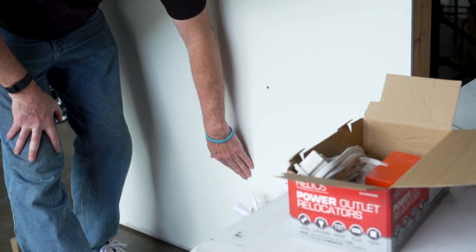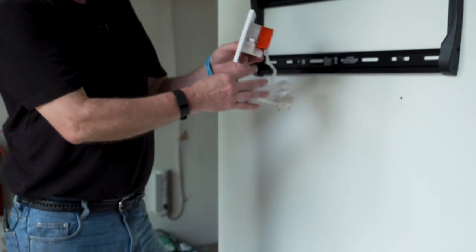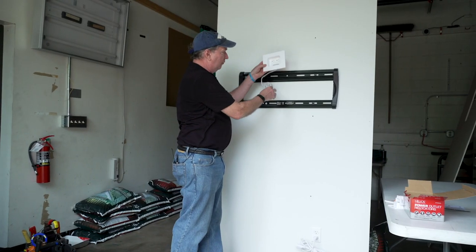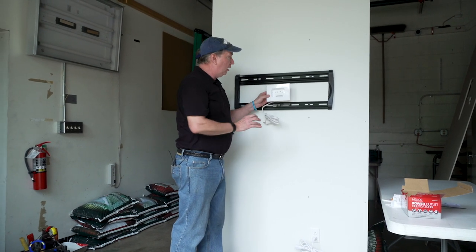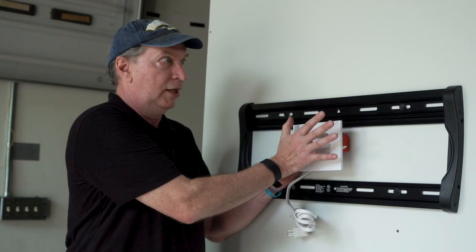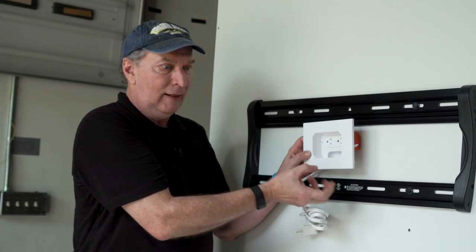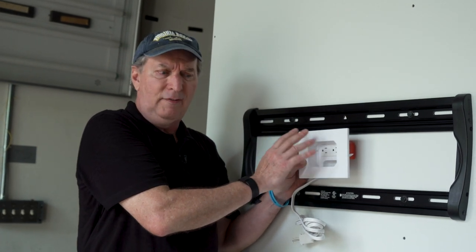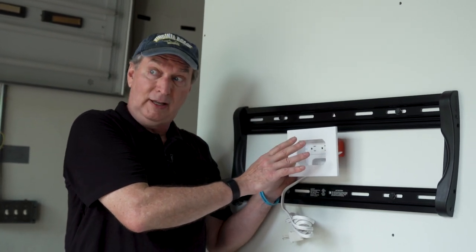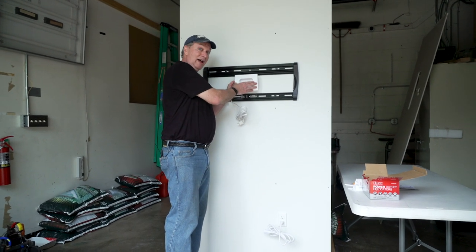We're going to cut a hole here and mount the upper box inside the TV bracket. You can mount it above or below, but typically it works much better if you mount it inside because it's all hidden by the TV and it allows the cable to stay hidden. If you've got a 55 inch or 65 inch TV you could even mount it above, but I usually have pretty good luck mounting it right inside.